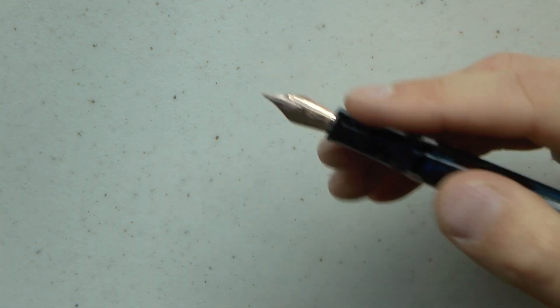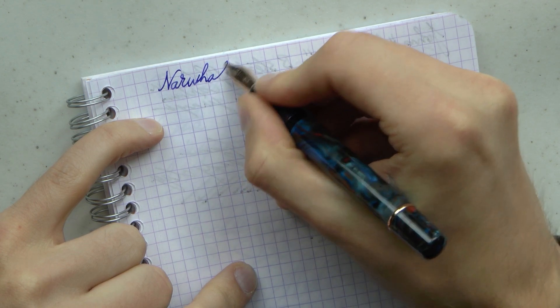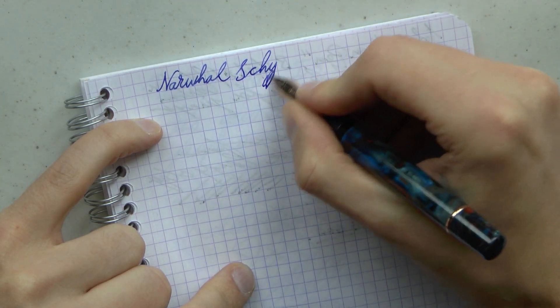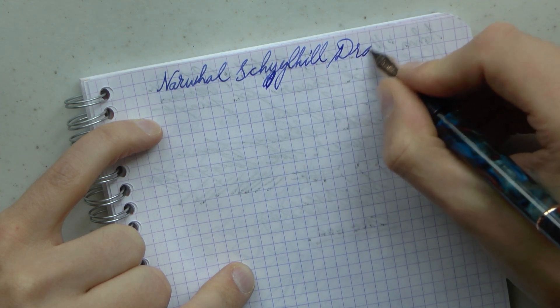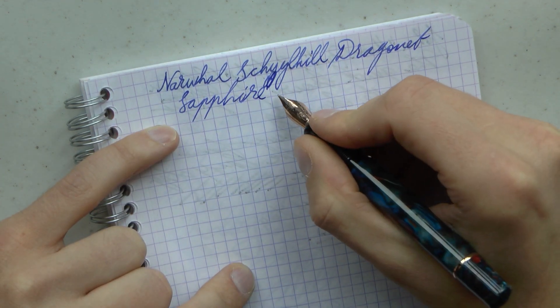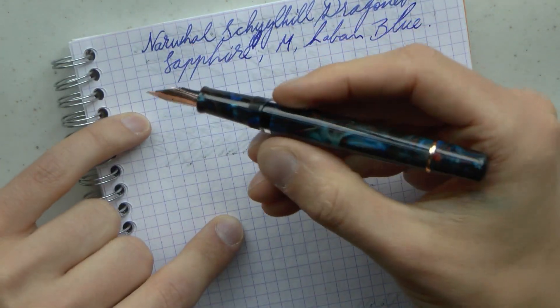So I think what we need to see is how this pen writes. If you'd like to see a disassembly video on this pen, let me know — I think you just insert the wrench and take out the piston, but some people find those videos very interesting. This is the Narwhal Schuylkill in Dragonet Sapphire, and this is Laban Blue ink — I thought that would be a fun match for the pen.